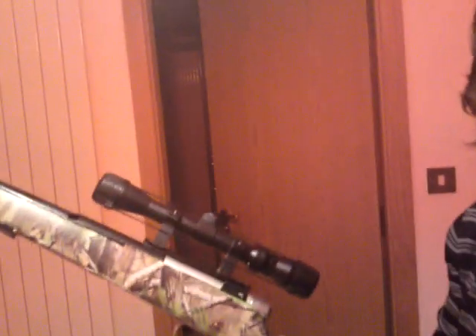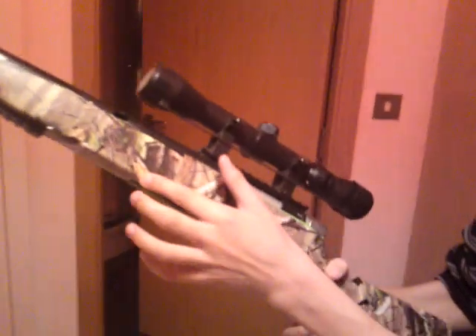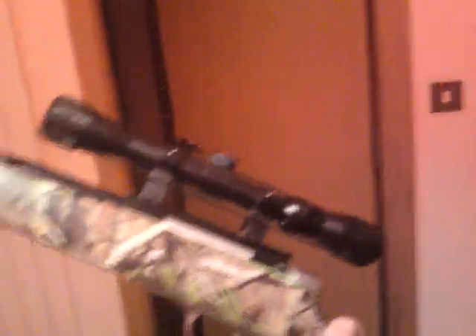It doesn't come with the scope for obvious reasons, but it comes with the rail. The old one didn't — some people had to super glue it on.